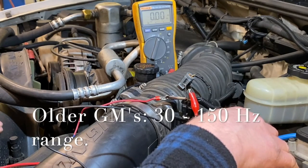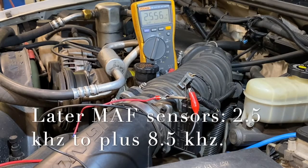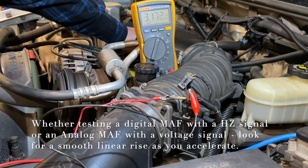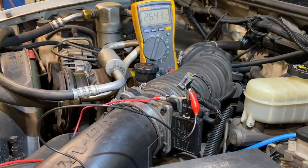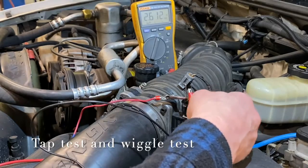Older GM products run a hertz value of about 30 to 50 at idle, and upon a rapid throttle snap test can peak out at about 150 hertz. Newer GM products' MAF sensors have higher values — about 2.5 kilohertz at idle, peaking around 8.5 kilohertz on a snap test. As we rev it, there should be a nice smooth rise in the hertz value. We can confirm it's functioning in a linear manner with no fluctuation or dropout. Tapping on the sensor shows it's stable.